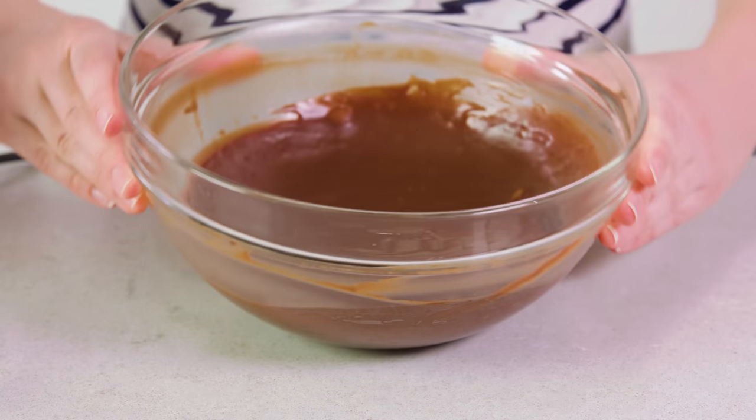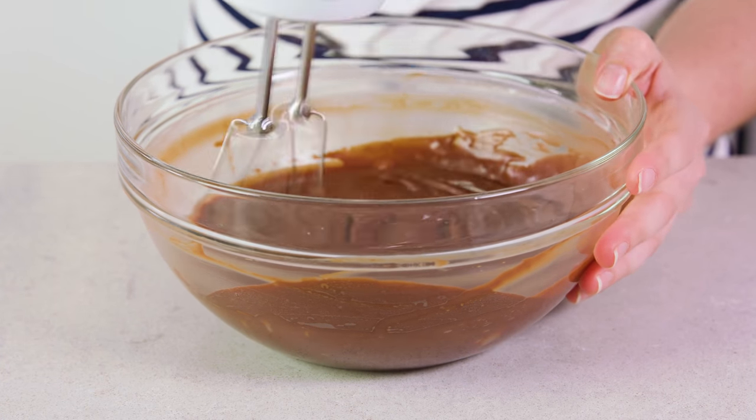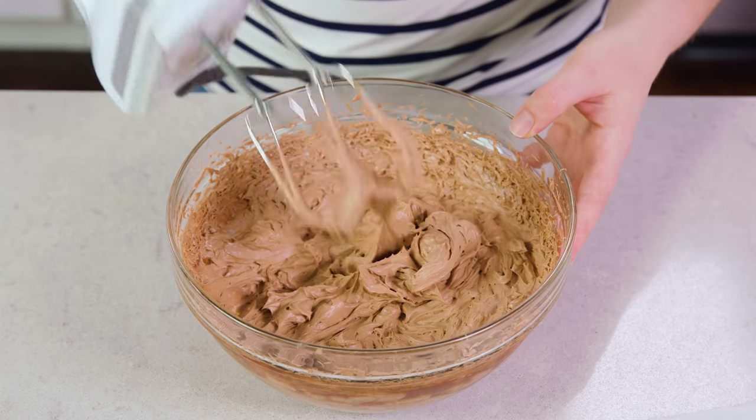After an hour you can see it's nice and thick in the bowl. I'm going to use a hand mixer and start whipping it until it's light and fluffy. After a couple of minutes you should end up with a nice fluffy chocolate ganache frosting. I'm using milk chocolate today but you can also use semi-sweet, whatever is your personal preference. Pop that into the fridge while we make our waffle cake.